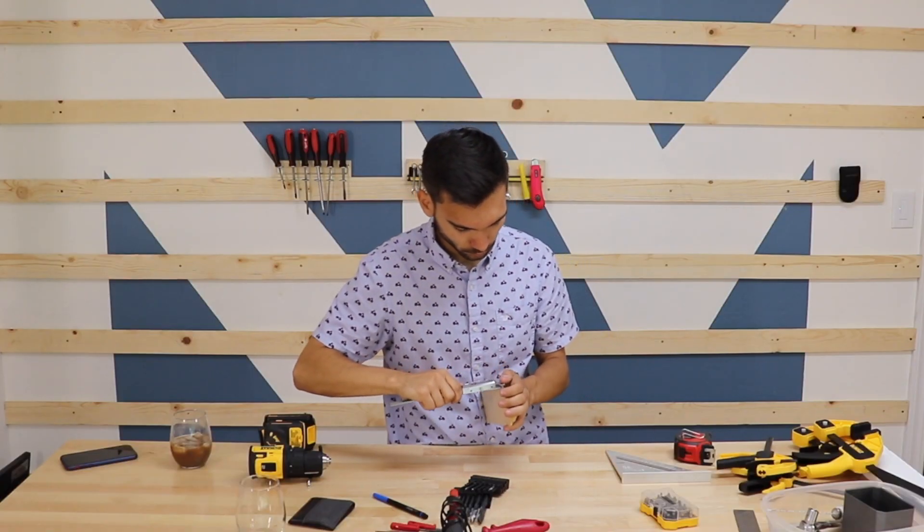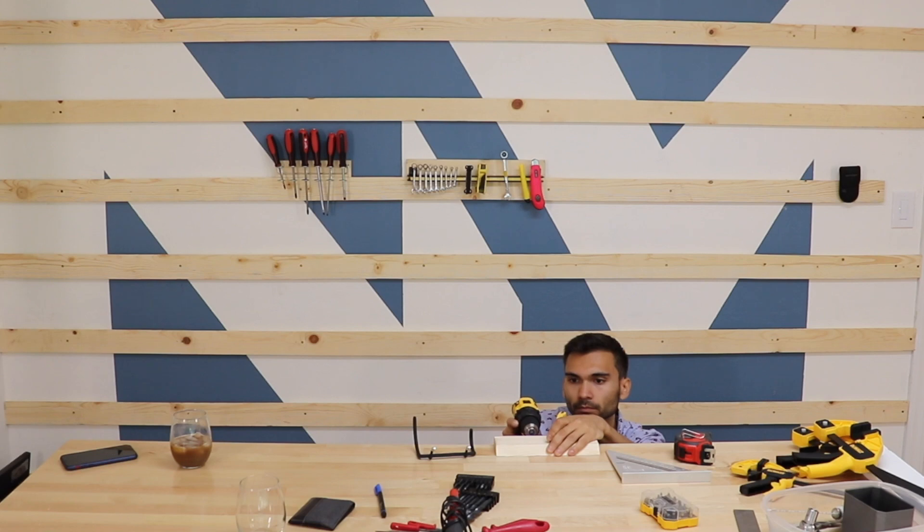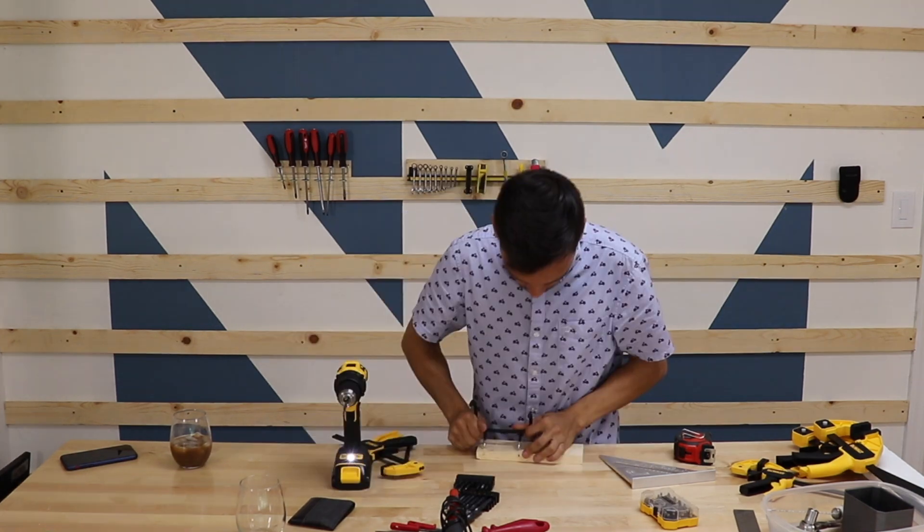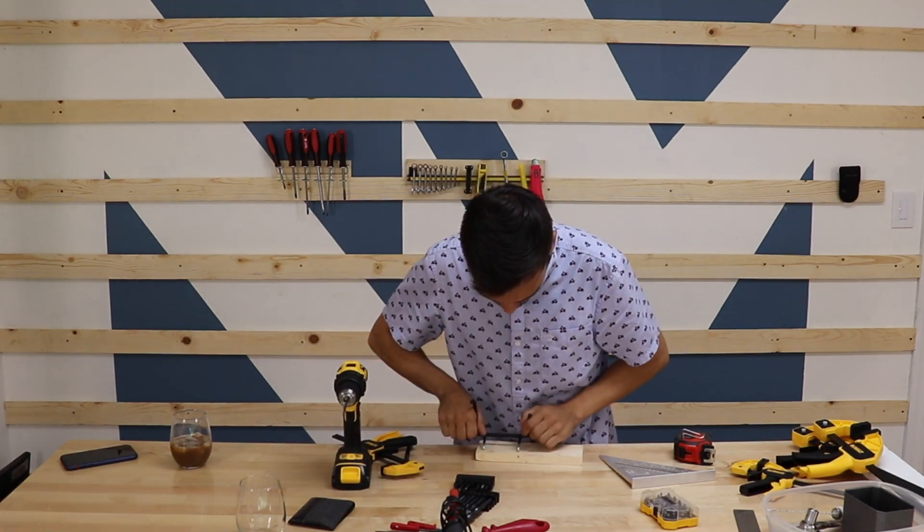I already made some French cleats off-camera, but the first one I'm going to show you today is for my drill. This one's going to be tricky because I want to leave room for the drill bits, but I haven't figured out the best way to do that yet. But the drill itself is going to be easy.